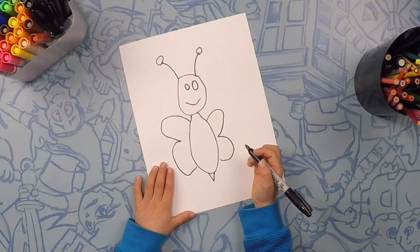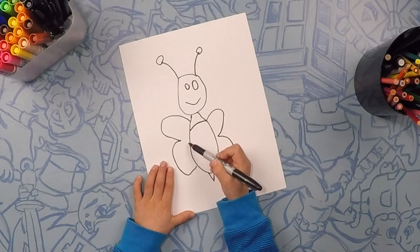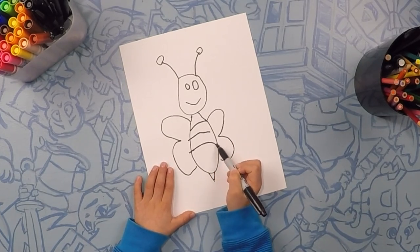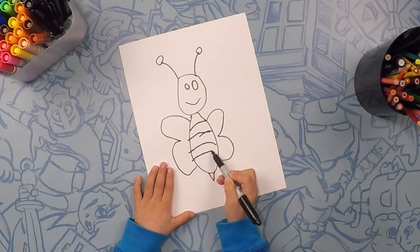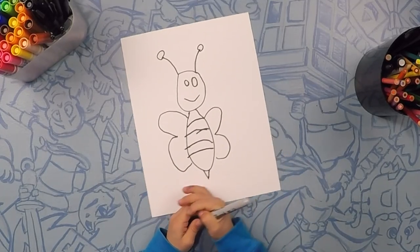And now we're gonna draw the stripes. Here's my stripes right here, I'm still making them right there. So there's my stripes. Now we're gonna color it in.